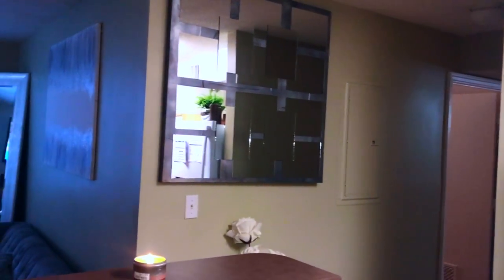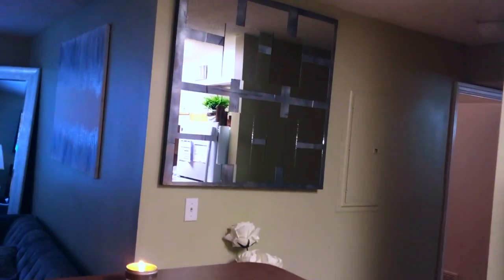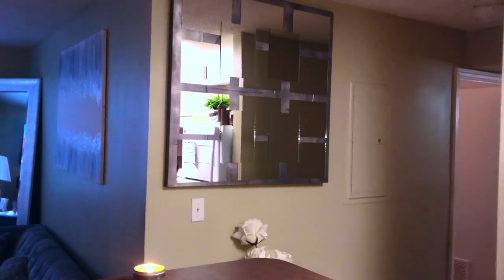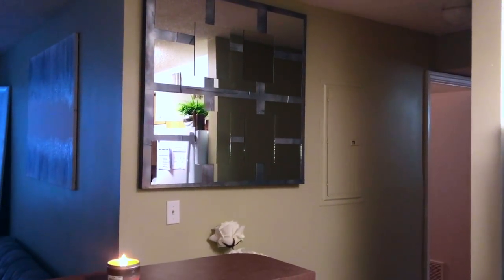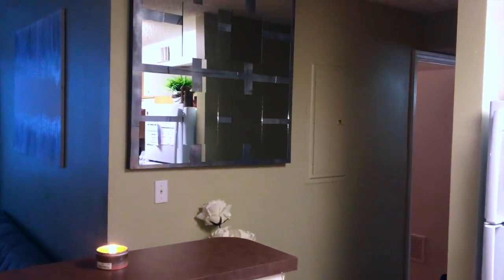I am finished with my DIY — oh my gosh, I absolutely love this wall art! I only spent about $20 on the mirrors, and you can get the canvas from Michaels for probably about $20 to $22. This is so gorgeous — it looks just like it came from Z Gallery.